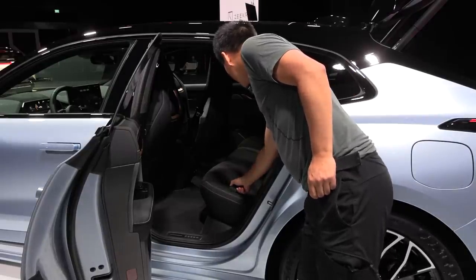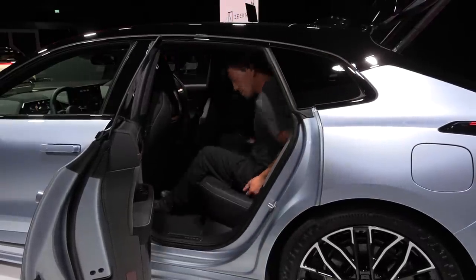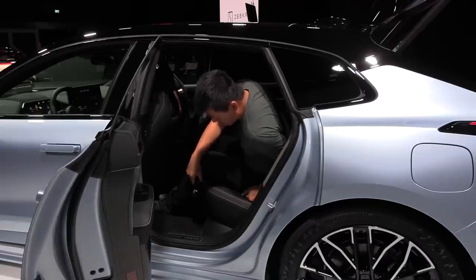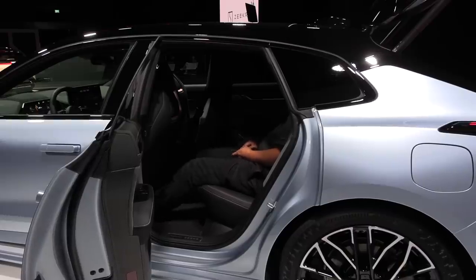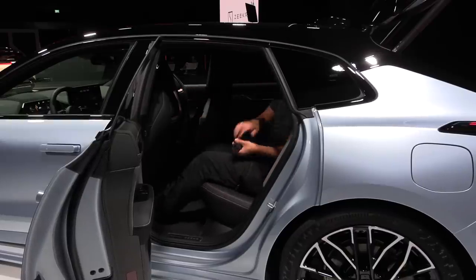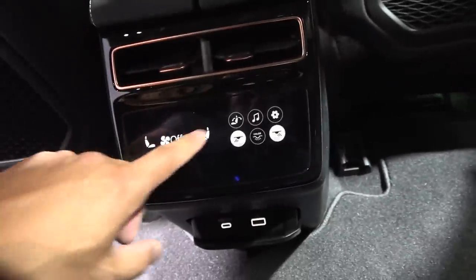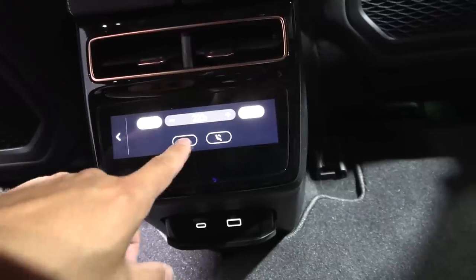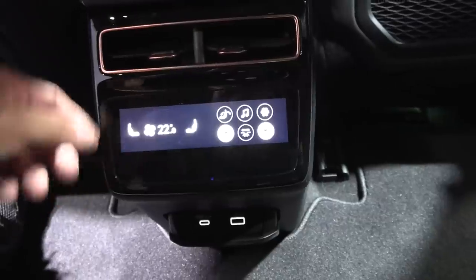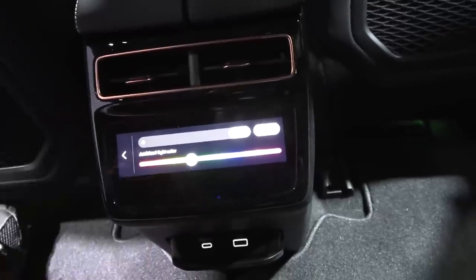With the passenger seat all the way forward, we have 226 centimeters. Measured diagonally for long Ikea items, we have 243 centimeters - very nice. The back seat width is 139 centimeters - that is wide. The height here is around 31 centimeters, which is a little bit shallow but you can still get an okay seating position. The seat is just one position - it can't recline. There's a little pocket, and we have one USB-A and one USB-C in the back.